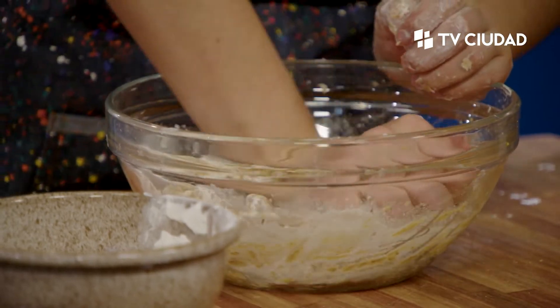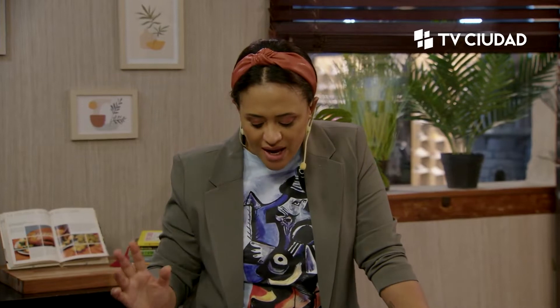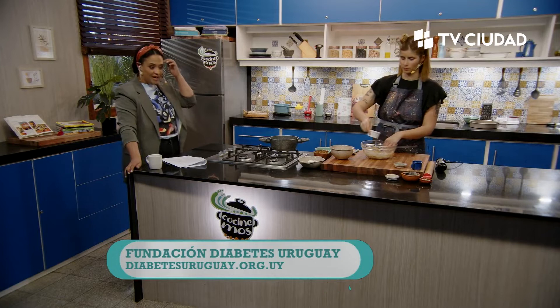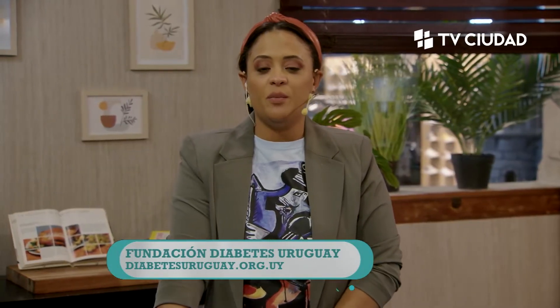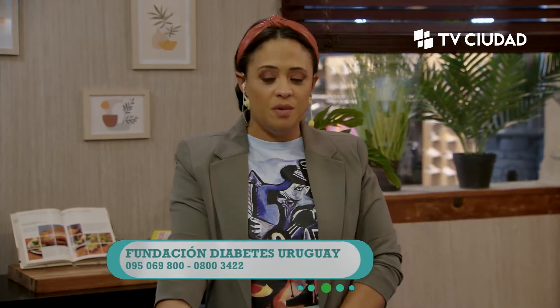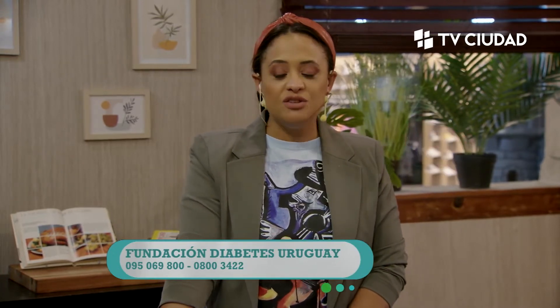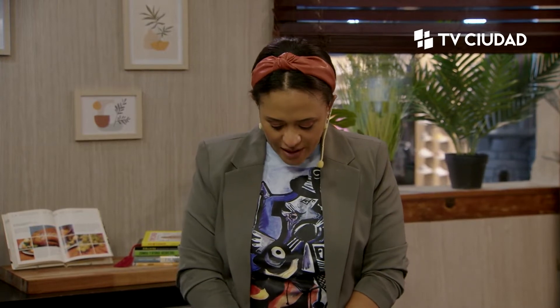Quiero corregirme: dije Asociación Diabetes Uruguay, es Fundación Diabetes Uruguay, cuya presidenta es Giselle Mosegui. Pueden comunicarse con la fundación, es súper importante si tienen alguien en la familia o ustedes mismos tienen esta condición. Hay distintos profesionales: médicos, nutricionistas, psicólogos, padres, madres, familiares, que tienen muchísima información. A veces uno se entera que tiene diabetes y no sabe muy bien hacia dónde arrancar, así que estén en contacto con ellos.